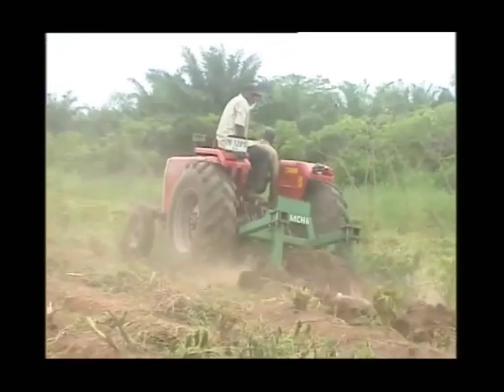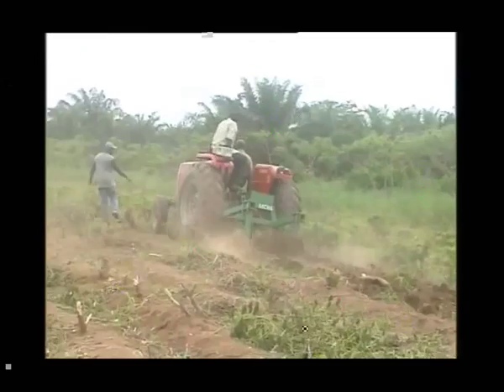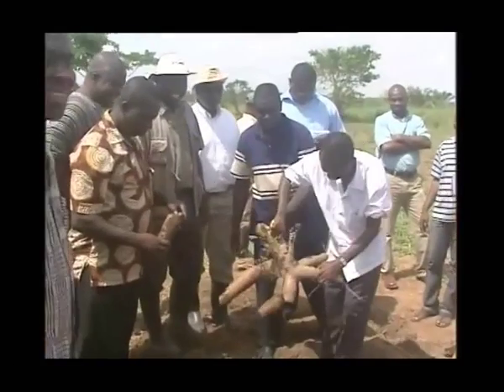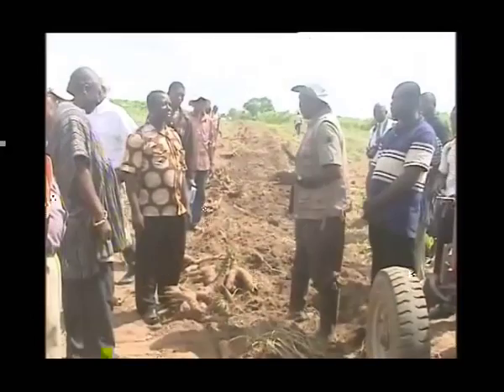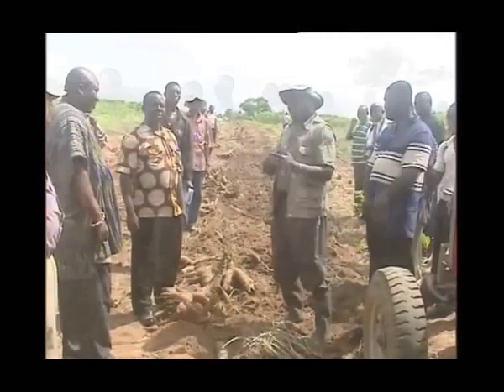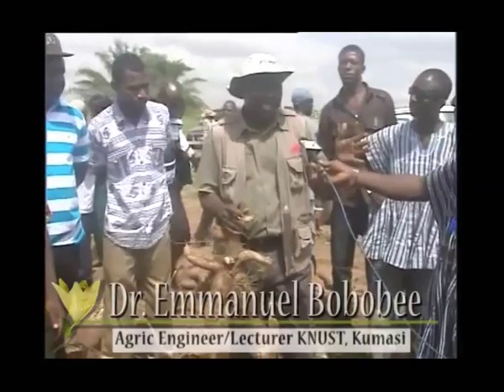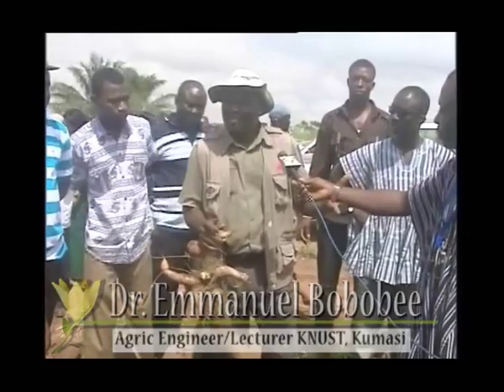In that way, there is always going to be the possibility of some part of the root being cut off. But the good thing too is that with the ridges, most of the tubers develop along the ridge. So that is also another technique which is actually going to assist the harvesting.